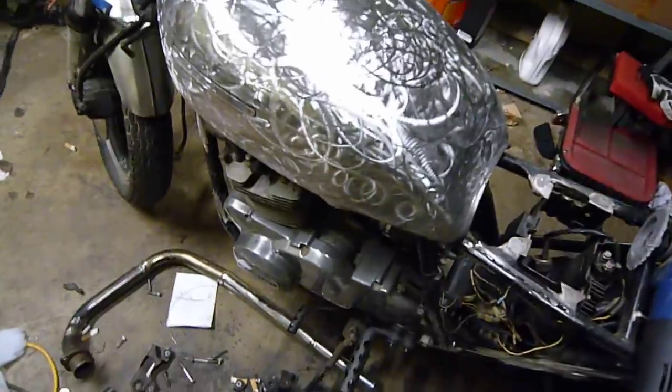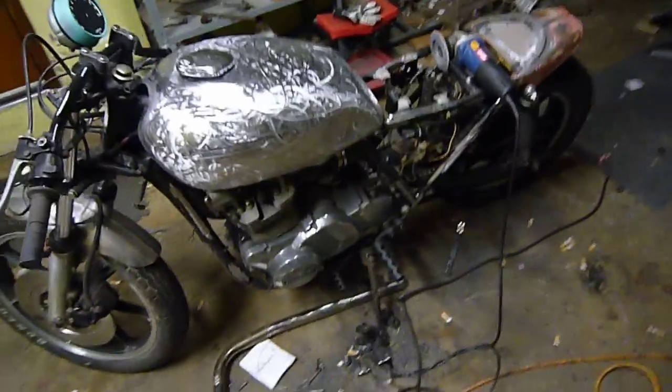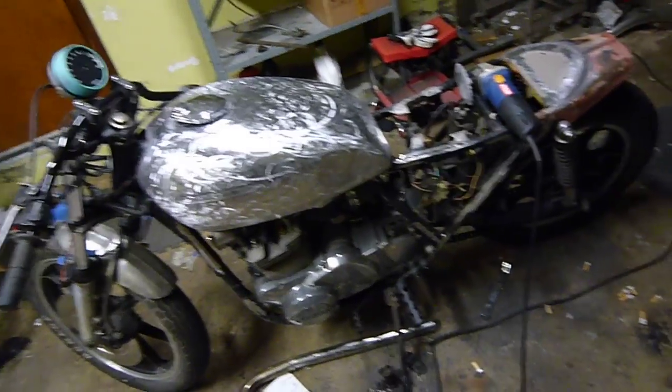So yeah, you got to be careful with an angle grinder. It's not a joke. But I wanted to go into how fun it is to do this, because I just absolutely love it and it's kind of like my little Zen garden.